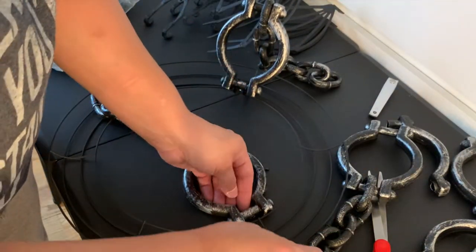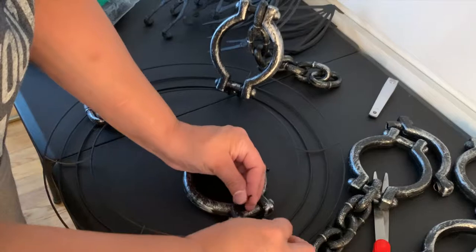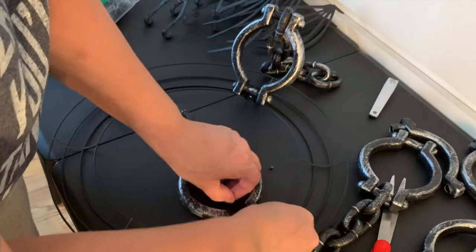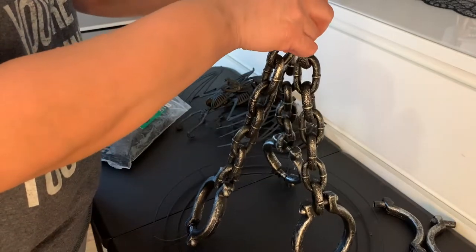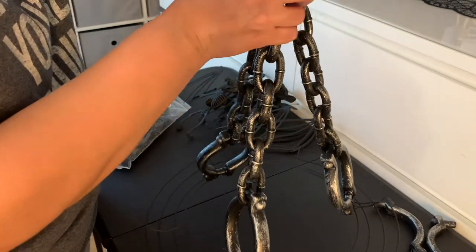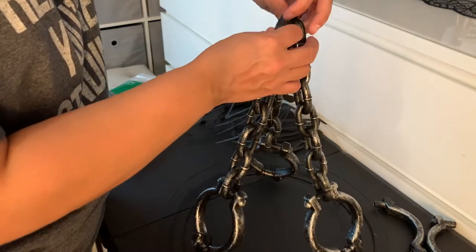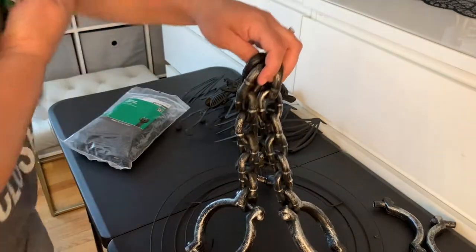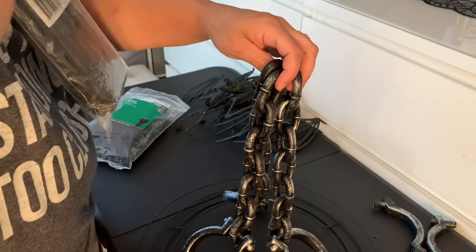It's just a pain when you zip tie everything tight and then figure out you don't like it and have to cut everything off. I'm going to take a large zip tie, hold all the chains up together, and zip tie the top loops together — then you can use that zip tie from the top to hang the chandelier wherever you want. I just have a hook on the ceiling. I'm making this for my bedroom; I have a whole witchcraft sort of theme going for Halloween. I'll go ahead and zip tie these together.